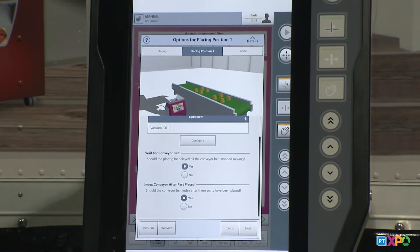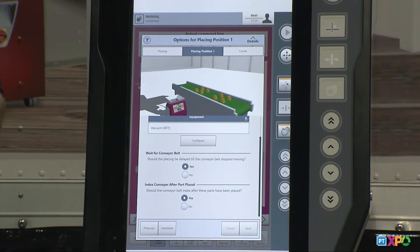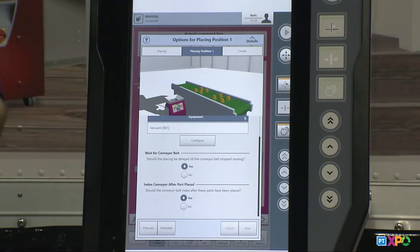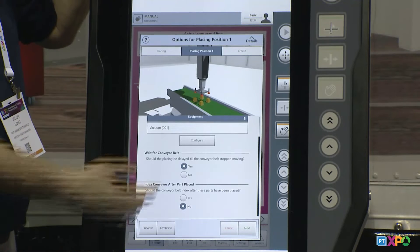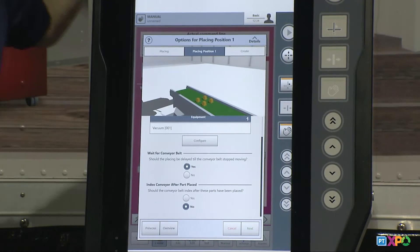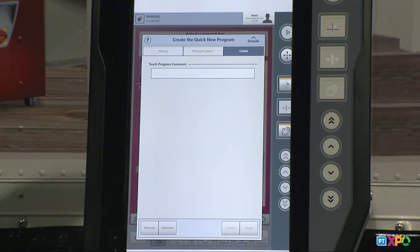The next question is about how I want the parts to index afterwards. That means if I drop my parts on the conveyor, do I need it to automatically index out to make room for my next parts, or do I want those parts to stay there so I can stack another part on top or next to it? When you answer the question yes or no, you'll see the video change to show the end user what they're actually selecting.